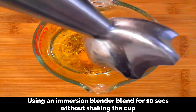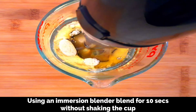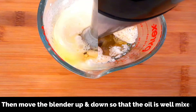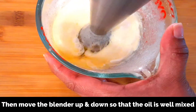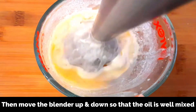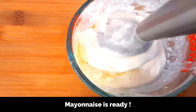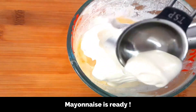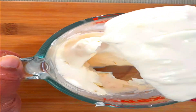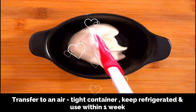Now using the immersion blender, blend it for 10 seconds without moving the jar, and you can see it starting to emulsify. After 10 seconds, you can move the blender up and down so that the oil is well mixed and you get a perfectly smooth and flavorful homemade mayonnaise. See — our mayonnaise is ready! It's got a smooth and silky texture just like the ones you get in stores, but without any added preservatives.